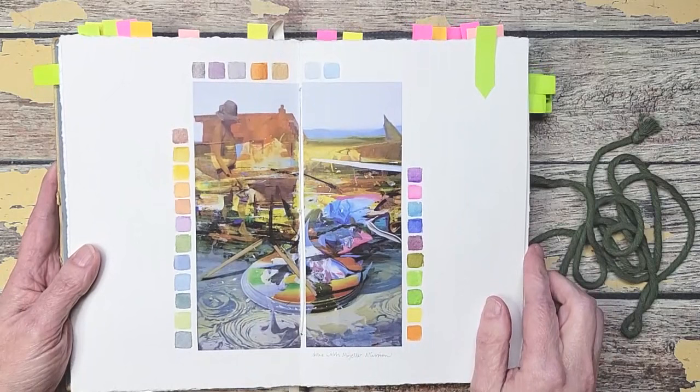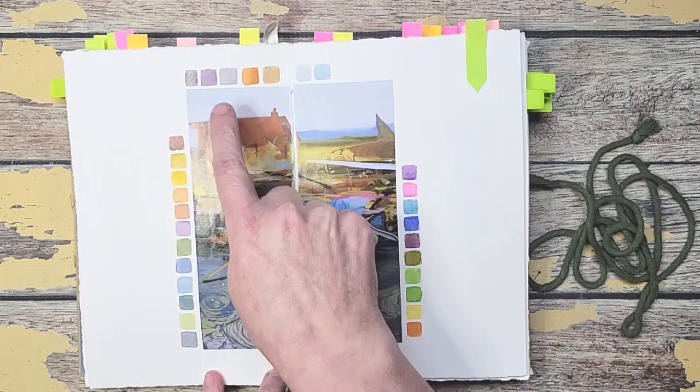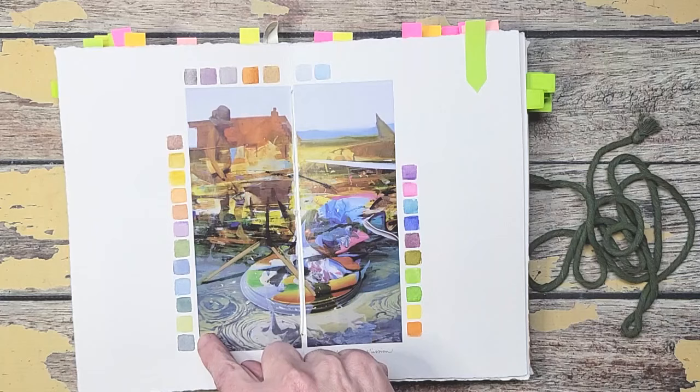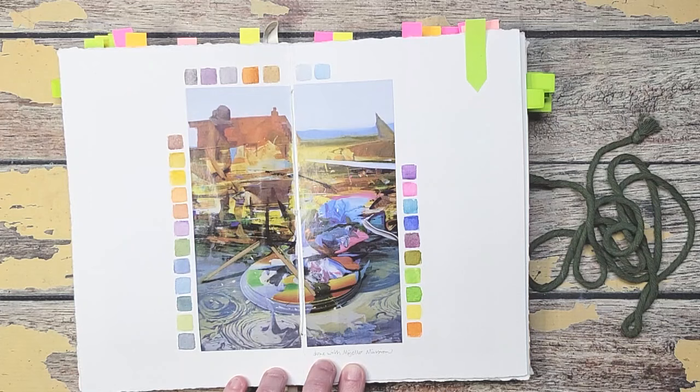This is what I mean by very vibrant. I always try to put the colors next to the section — so in this section I pulled these colors, up here in the sky and roof I pulled those colors, and over here in this craziness I pulled these colors. You can see it's really stretching my ability because when you have to mix muted and then brights and then natural, it really makes you think about how can I mute this, what can I add to get this bright color, what can I do to tone this down. It's a fun exercise.